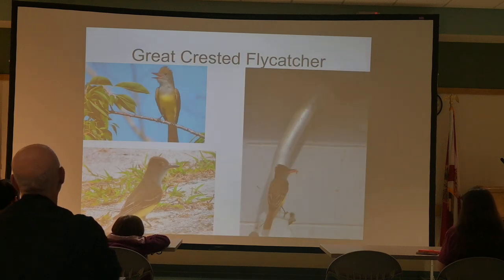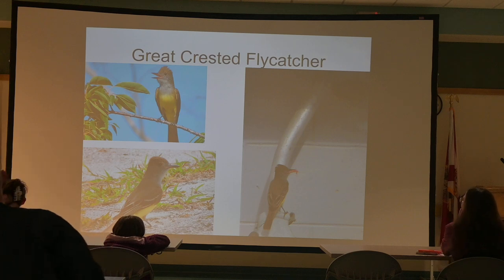The Great Crested Flycatcher — the upper left was taken in my backyard. It looked like the bird was just smiling at me. This is a summer visitor and they do nest in Florida.